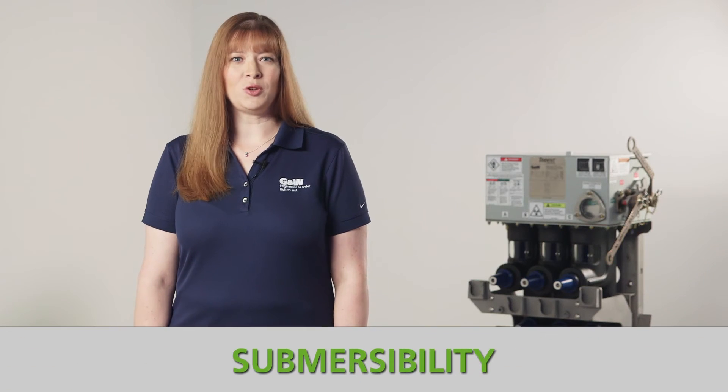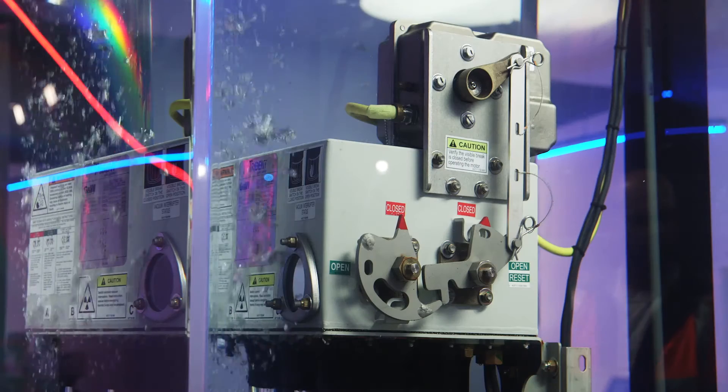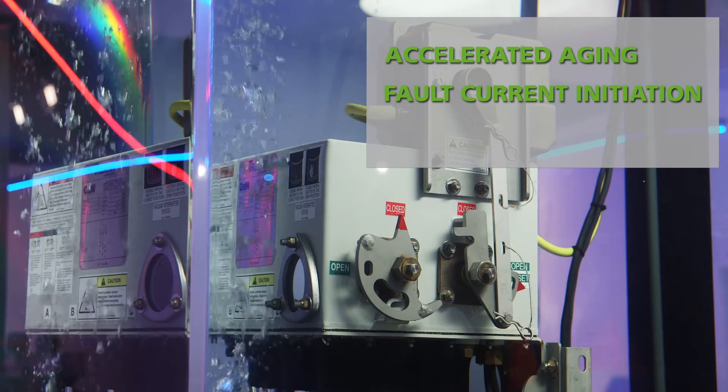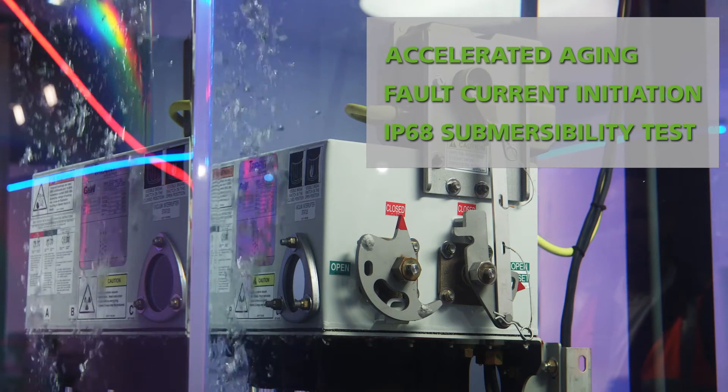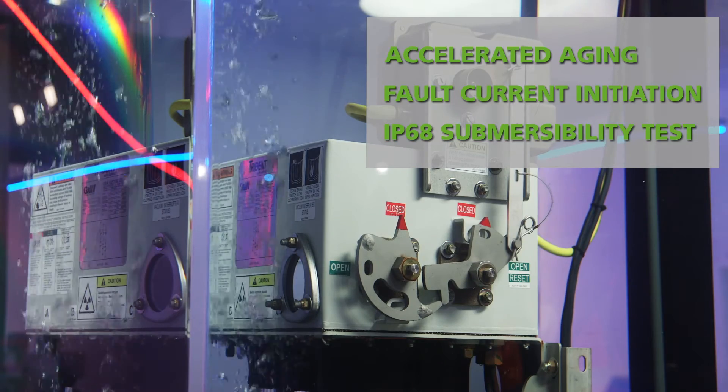Trident with safe use switches are designed to operate fully submersed. We perform a combination of accelerated aging, fault current initiation, and IP68 submersibility tests to ensure the product will function correctly in the harshest environments.